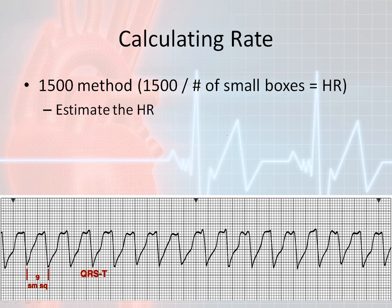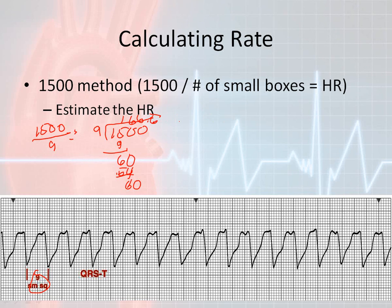Now let's look at this one using the 1500 method. We have only nine small boxes. So 1500 over 9 is the same as 9 divided into 1500. Nine goes into 15 once (9), leaving 6; bring down zero — nine times 6 is 54, leaving 6 again; bring down zero. I end up with 166.6 repeating beats per minute. So my ventricular rate is approximately 167 beats per minute for this rhythm strip.